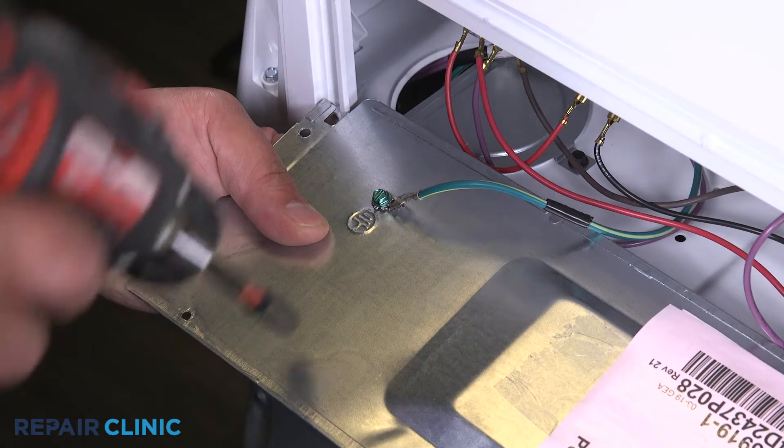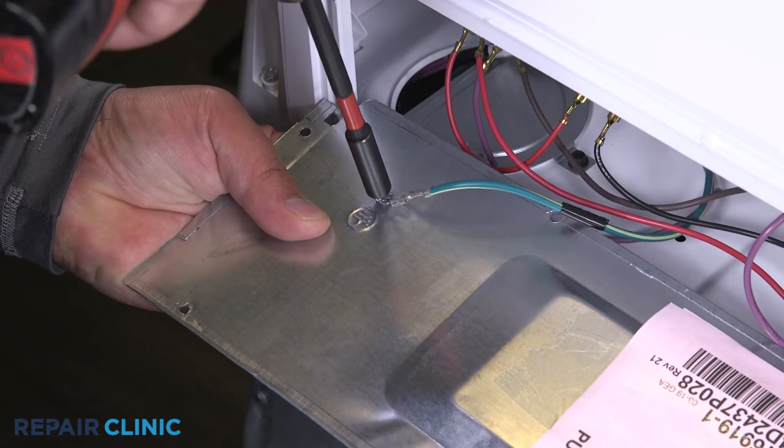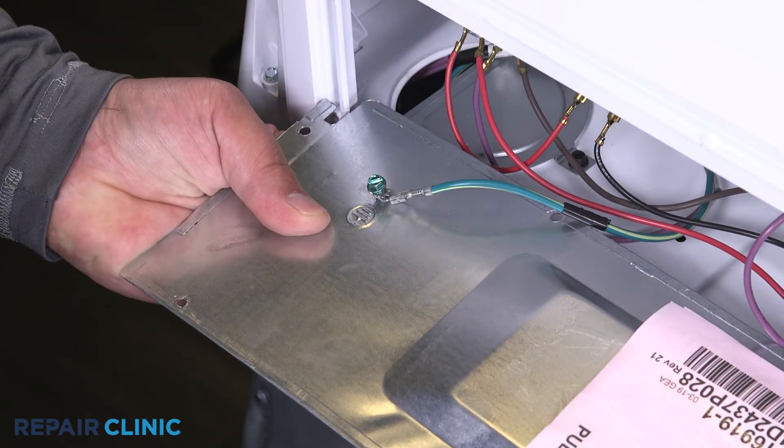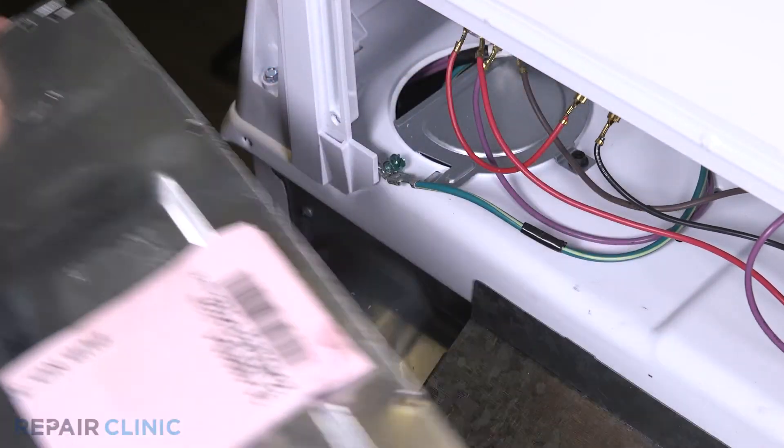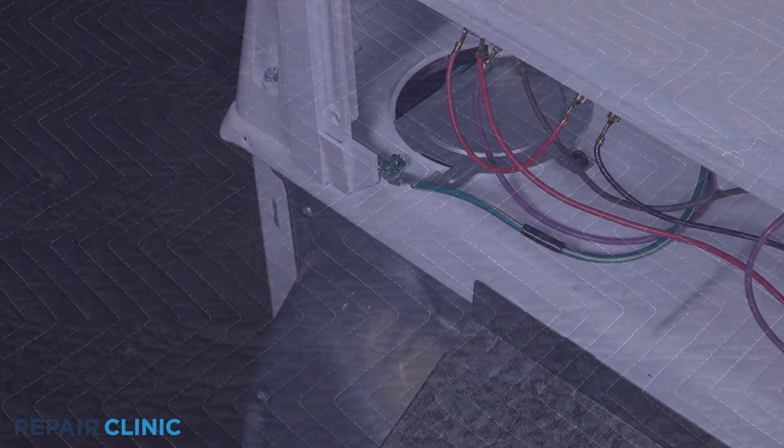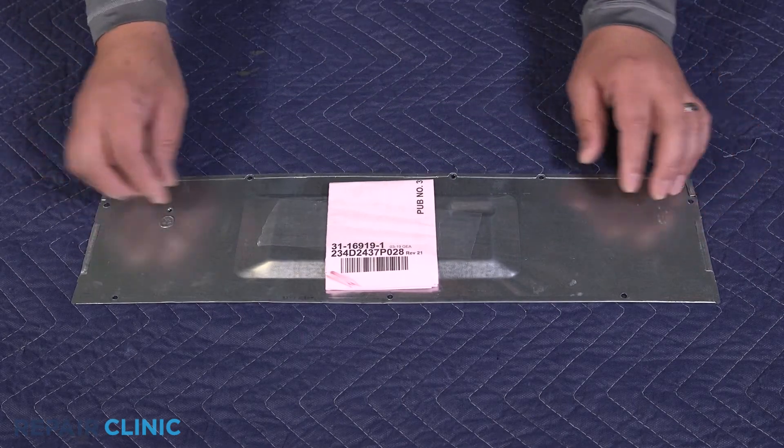Unthread the ground screw. Carefully remove the wiring diagram from the panel.